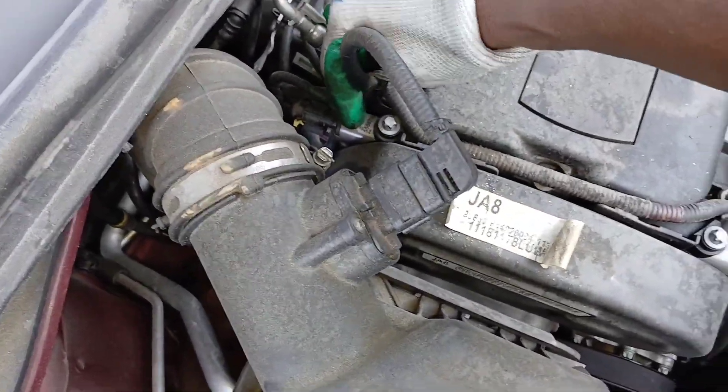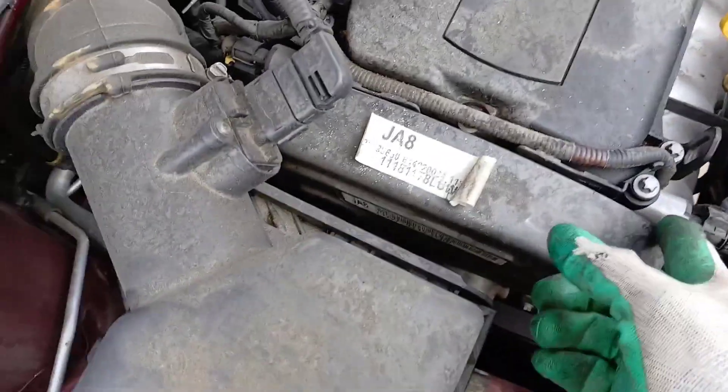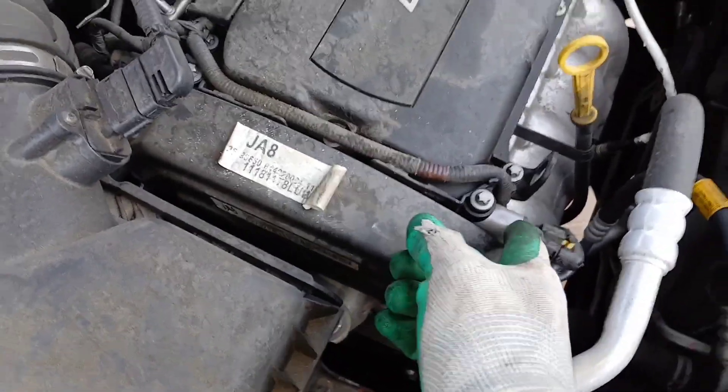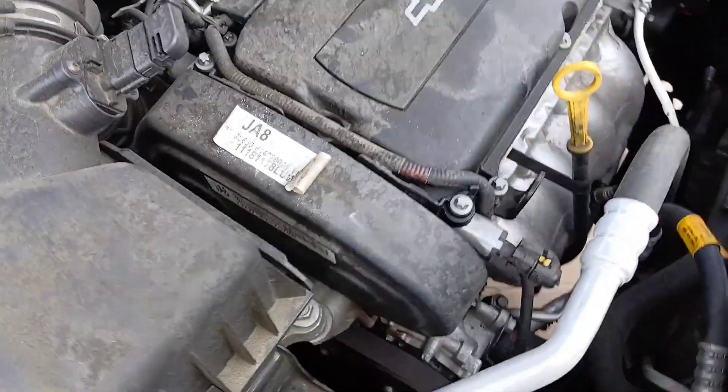This one here is going to be on your left. I'm going to show you the steps for this one because it's going to be easier, and you can just reapply these steps to that one as far as removal.